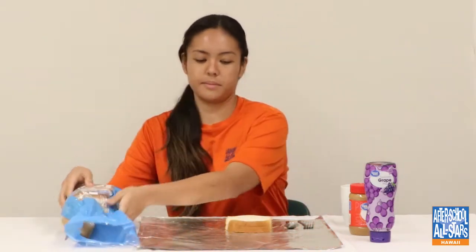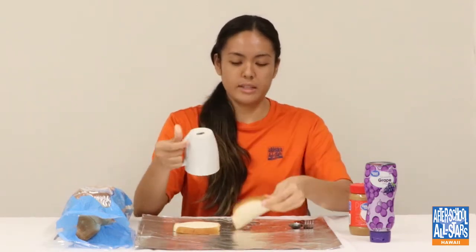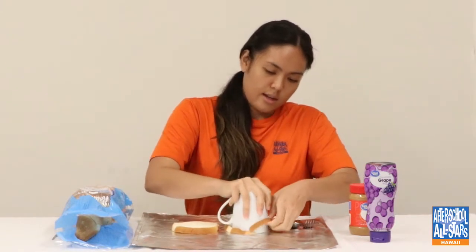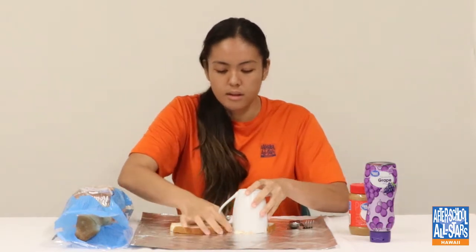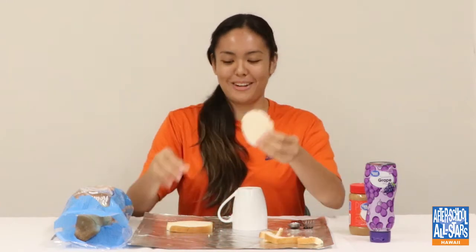Now you're going to get your cup, flip it over, and place it right in the middle of the bread. You kind of just want the white part, because obviously it's an Uncrustable so you don't want any of the crust. Move it around and put some pressure, and then hopefully this part will come down. Then open it up — not a perfect one, but we have a little circle.